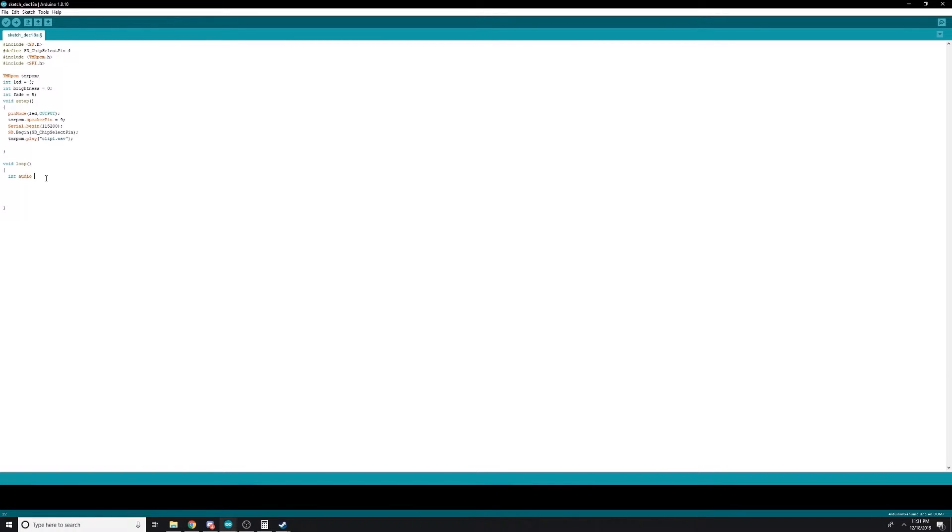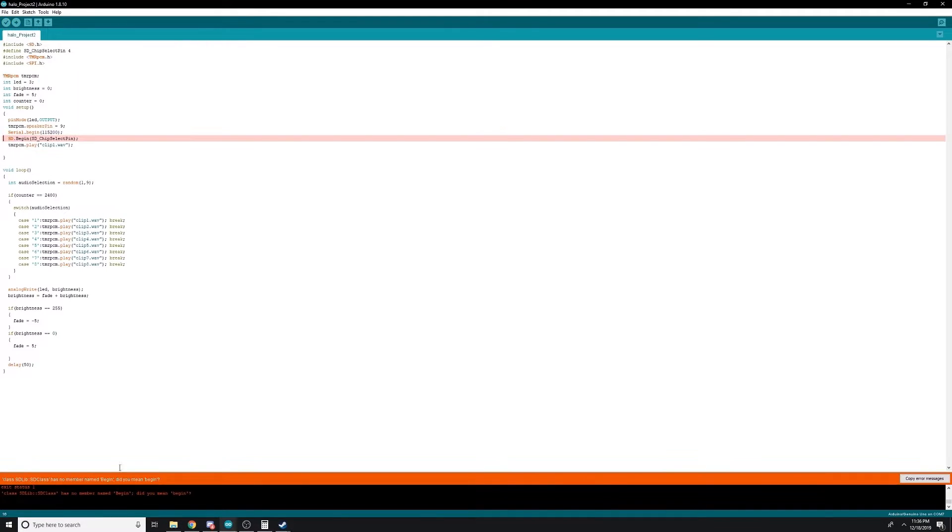Now let's move on to the main loop. There are two things we want it to do: one, we want it to play audio about every 30 seconds, and two, we want it to cause the eyes to fade. First, we're going to grab a random number between 1 and 8. Then, if it's been through the loop enough times, let's have it play the audio clip associated with that number. Next, let's calculate the brightness. LEDs have a brightness range from 0 to 255, so if it reaches either the maximum or the minimum value, let's have it reverse the direction. Let's set a 50ms delay, meaning this loop will run about 20 times per second — it will change brightness every cycle, and play an audio file every 2,400 cycles.